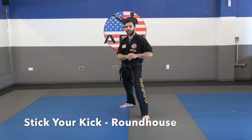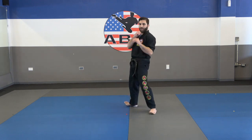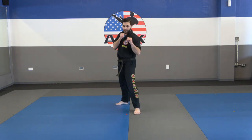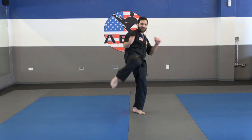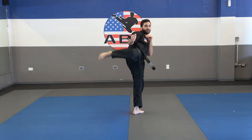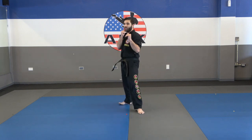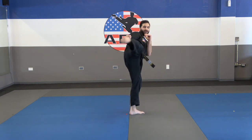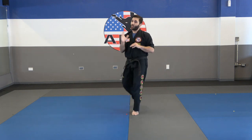Next 'stick your kick' drill is for roundhouse kicks. This one is super fun — one of my favorite kicks. We're going to pivot, hold out, bring it back. Try not to just hit it and come back; you want to hold it for that split second, lock your leg out all the way. That really makes the kick more powerful and helps you work on that balance — super important. Make sure those toes and ankles are pointed, and make sure you pivot that bottom foot. Same thing here: one minute on each leg, then come back for the next drill.